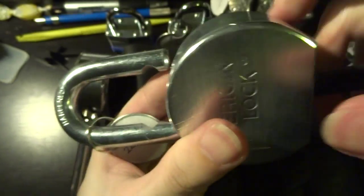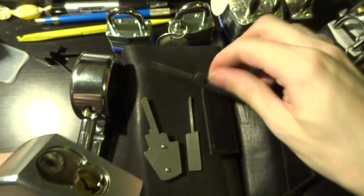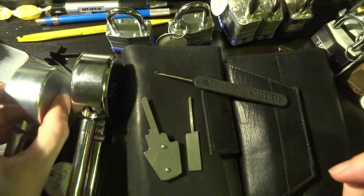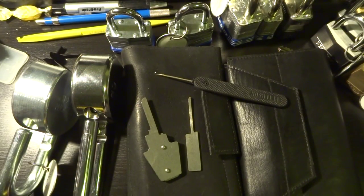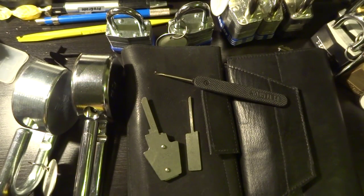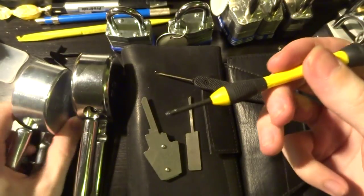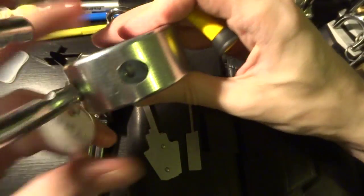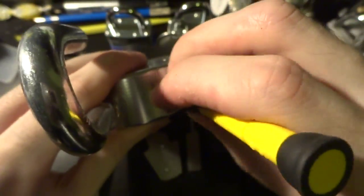I had already run the wafer breaker through these locks several times well before I filmed this, so we're going to be sort of skipping over that bit. Just to show you that this does work and that there isn't any tampering with them beyond this, I'm going to reach over here and get my little screwdriver and we're going to reach inside and get at that Phillips screw there.